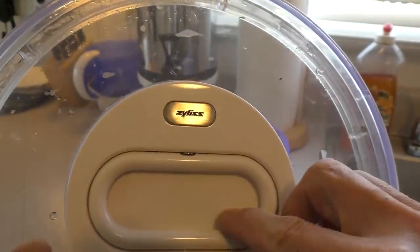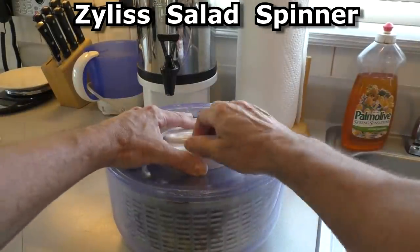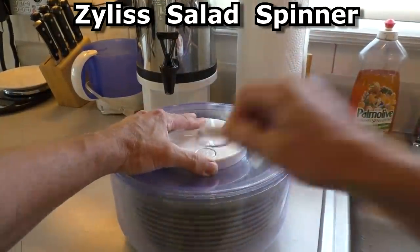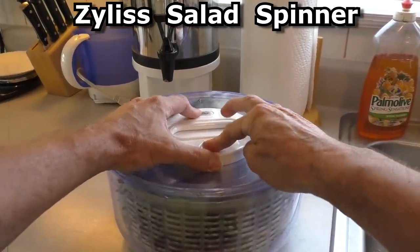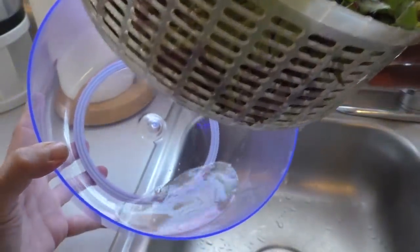This is a Xylus salad spinner — it's got a little pull handle — and it removes the water from the vegetables.